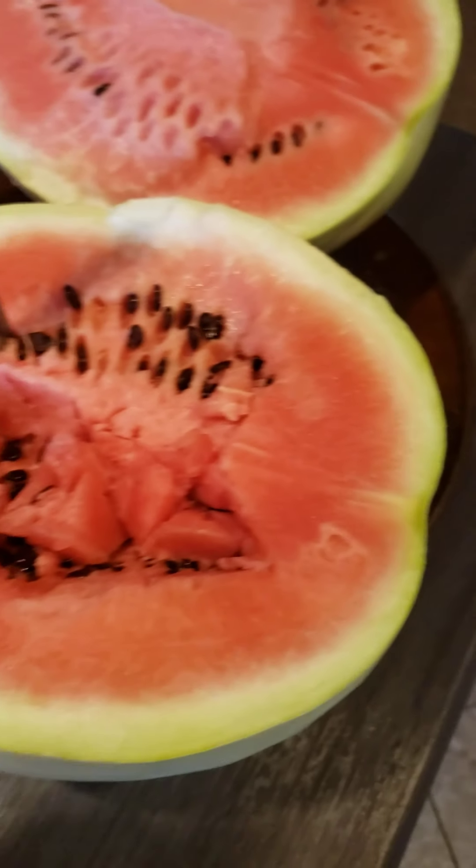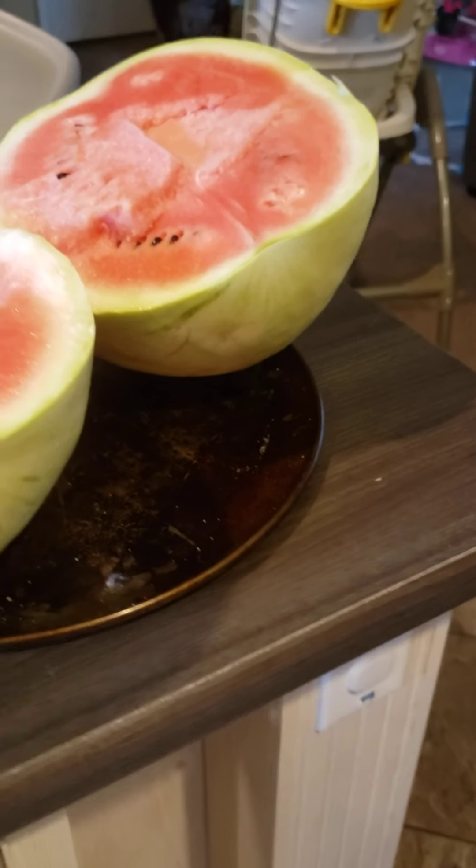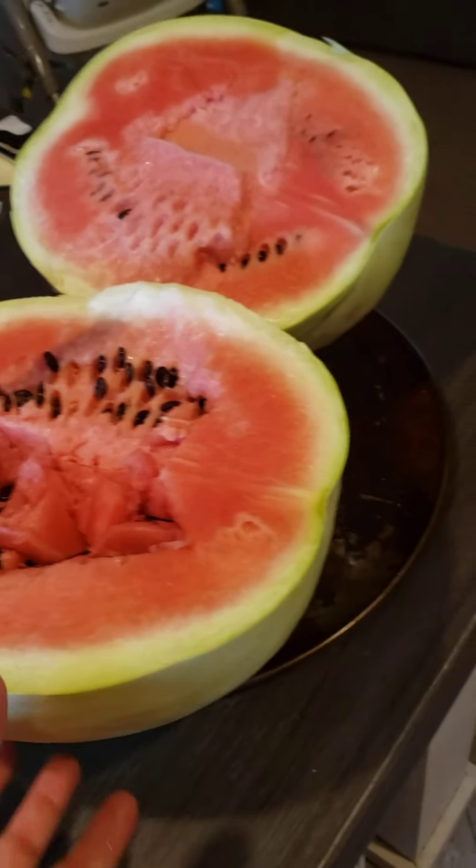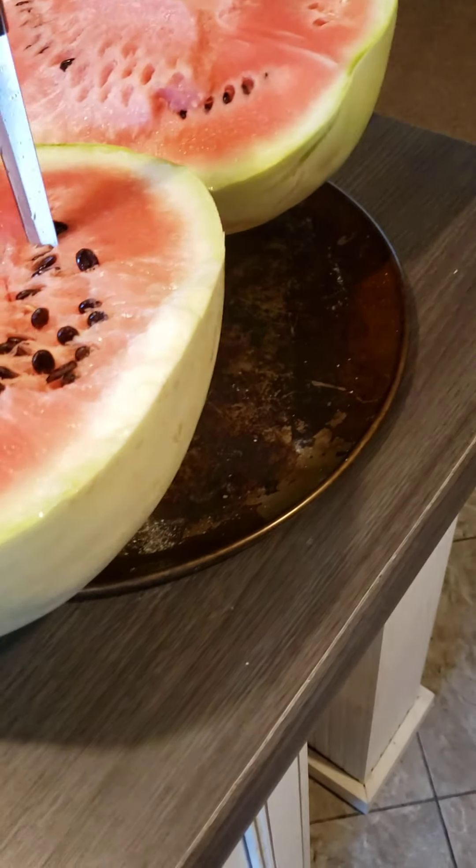There was probably 200 seeds in there. We planted them and they came up with this pea-green rind. I started researching yellow-meated watermelon and it kind of looked like what they say is a Desert King.